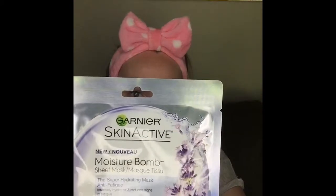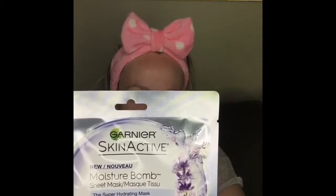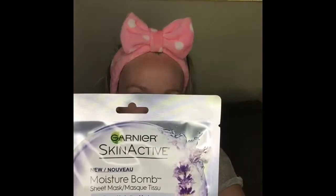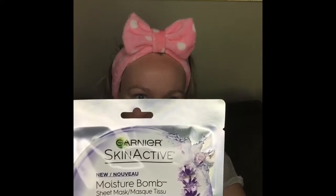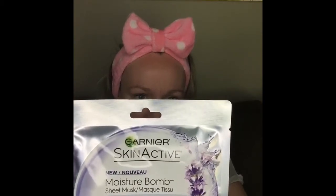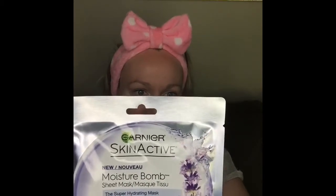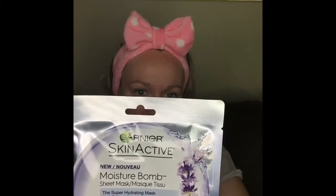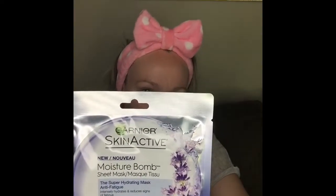The Super Hydrating Sheet Mask Anti-Fatigue — a new generation of sheet mask from Asia that acts like a bomb of hydration. This water-based sheet mask with hyaluronic acid, an ingredient naturally found in skin, floods skin with intense weightless hydration. Free of mineral oil and parabens, this non-greasy formula with lavender essential oil revitalizes skin and reduces signs of fatigue. The mask delivers 24-hour long-lasting hydration and helps prevent moisture loss throughout the day.